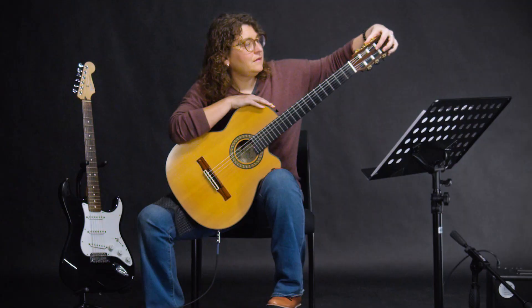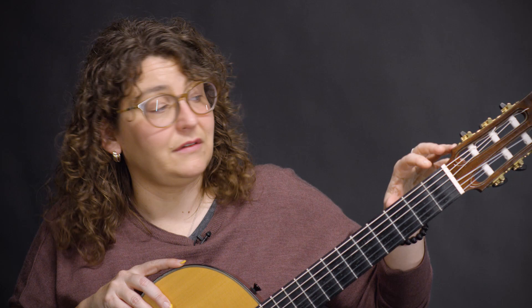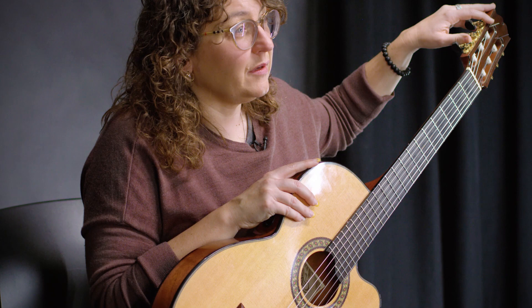You have to think of the parts of the guitar like you're thinking of a person. This part up here is the head or the headstock, the neck, and the body of the instrument. Going back up to the top, you have your tuners, your tuning pegs. They'll look a little bit different depending on what type of guitar you have, but they're all basically the same.